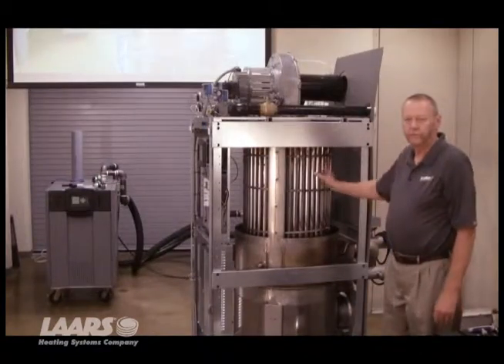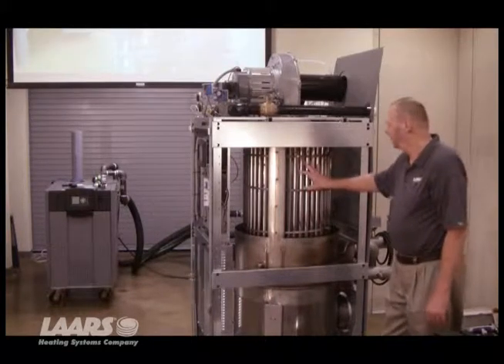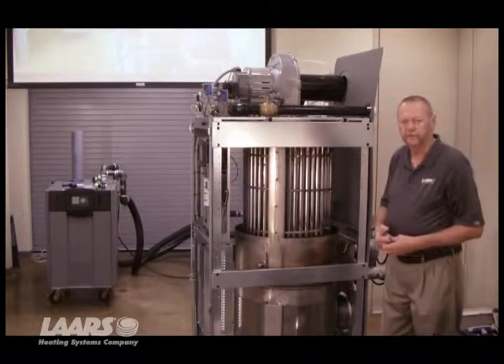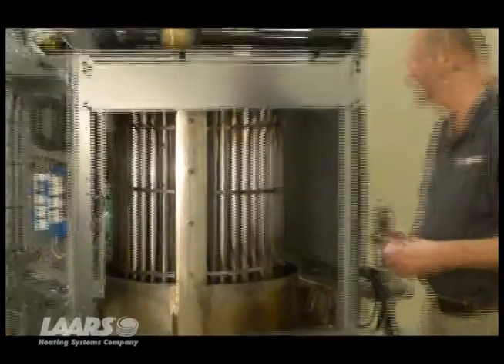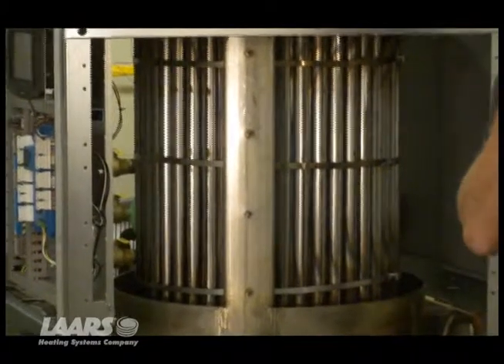Now this exposes the whole combustion chamber to us — the coils, the baffles, all the fin tubes — so that we can get in there and inspect it. If it were dirty, we could continue to clean it by removing the bands, which we're going to do and take the baffles off it. But this gives you a good view of the heat exchanger at this point.